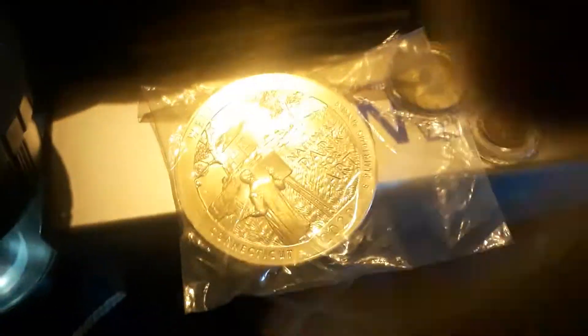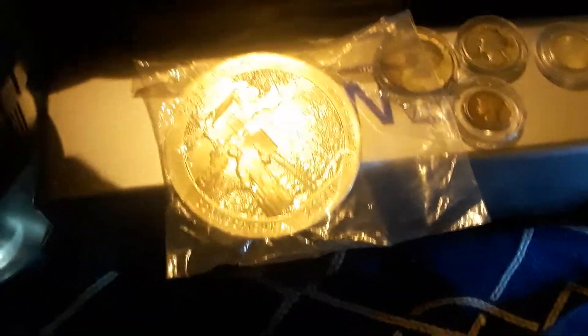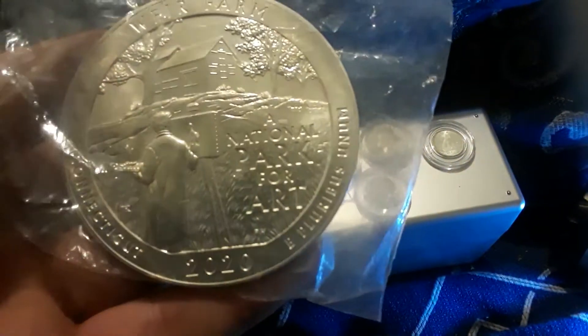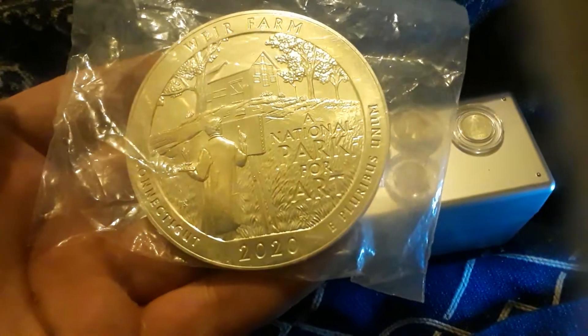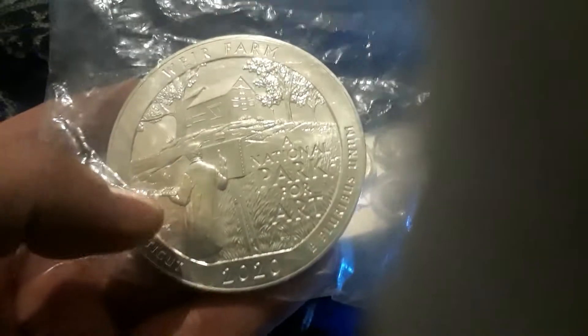Hey guys, Random Stacker here coming at you with another video. This might be a short one, but I just thought I'd show you this basically giant quarter I picked up. It is five ounces — it's the We're Farms America the Beautiful series. I know these are probably running around everywhere but I think it's cool personally; it's the first one I ever got.